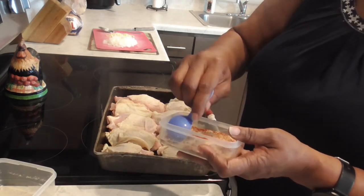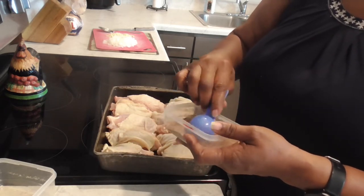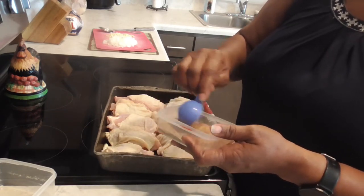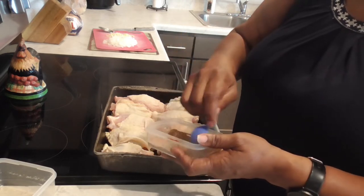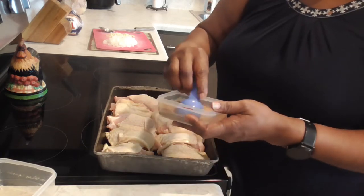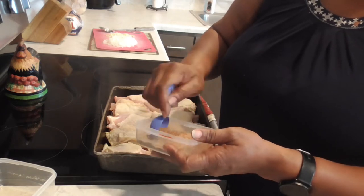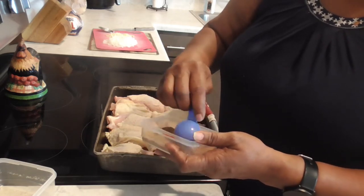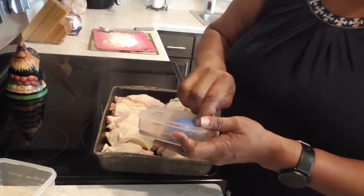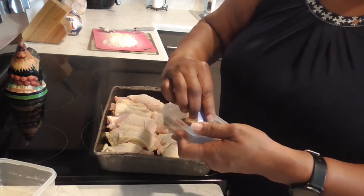These are bone-in so I think it takes about 40 to 50 minutes. We're going to put them in the oven uncovered, and while the chicken is cooking, we're gonna make the sauce and let it marinate in the refrigerator for about 20 to 30 minutes. Then we'll pour it on the chicken at the second half of cooking. This is going to be good!